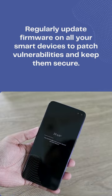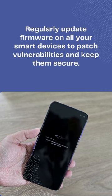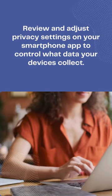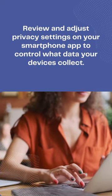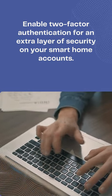Regularly update firmware on all your smart devices to patch vulnerabilities and keep them secure. Review and adjust privacy settings on your smartphone app to control what data your devices collect. Enable two-factor authentication for an extra layer of security on your smart home accounts.